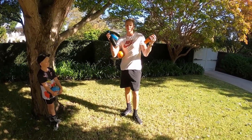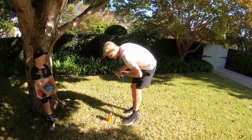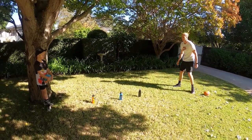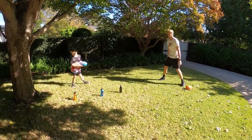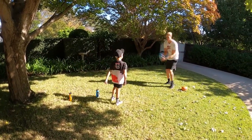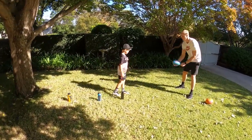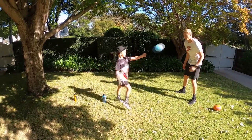Not many people at home have cones and stuff like that, so we're using drink bottles — you can use anything you can find around the house. Zigzag in and out of the drink bottles and then do your handball. In and out, in and out, in and out. Good job. Now back around to the start. See if you can practice the other hand this time. In and out, in and out, in and out. Nice one.